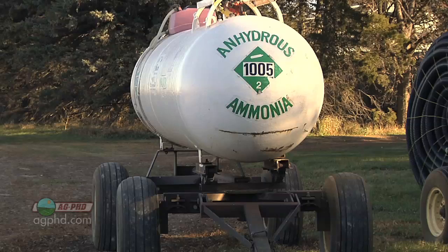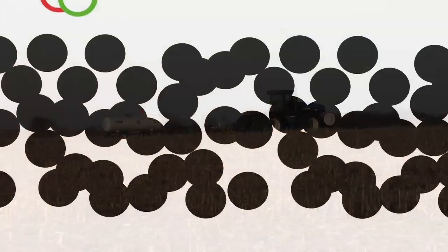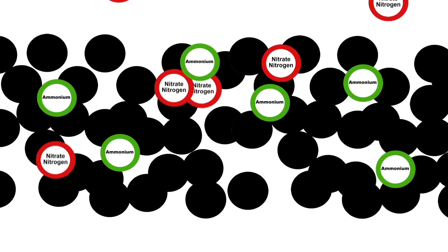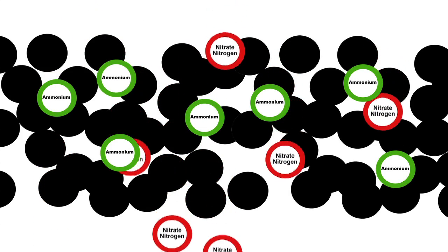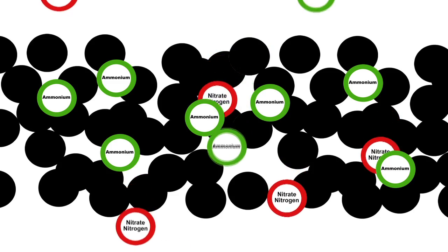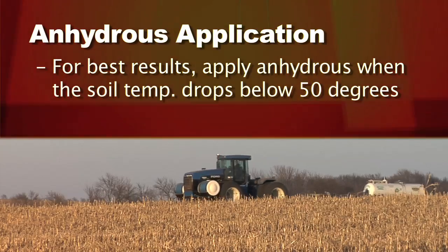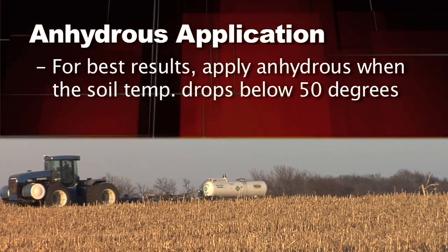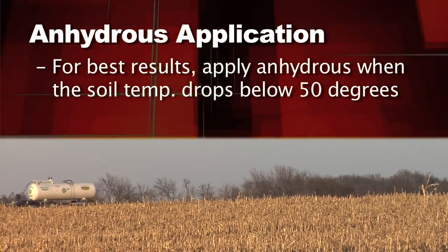The reason is that anhydrous ammonia is going to convert to ammonium just about right away after it goes in the soil, if it seals up properly. Ammonium has a positive electrical charge, and soil has a negative electrical charge. So just by nature — by physics — positively charged ammonium binds with negatively charged soil. That's a good thing. We encourage you to wait until the soil temperature drops below 50 degrees, and preferably even below 45 degrees and still falling, before putting your anhydrous on this fall — and you should be relatively safe.